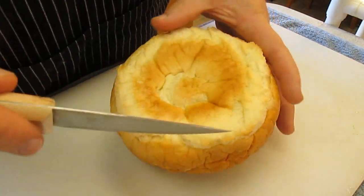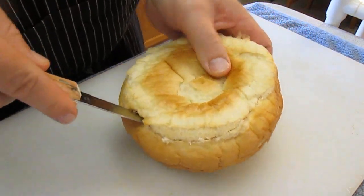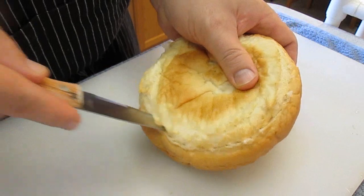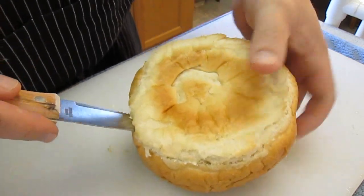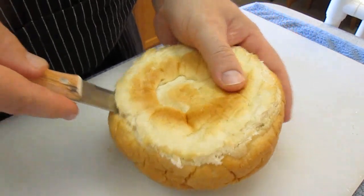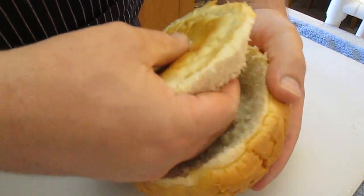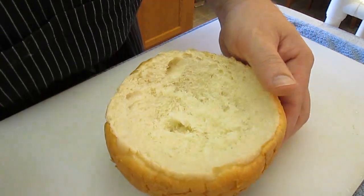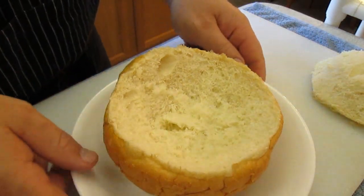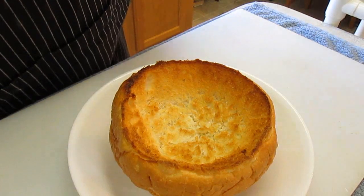Now the bread bowl is simple. Turn it upside down and cut all the way around the edges. When you make it all the way around, take your fingers underneath to the center and just pop it out — no big deal. We're going to toast it in the oven. I put it on a high broil and watch it real close so I don't burn it, and it comes out just like that. Nice.